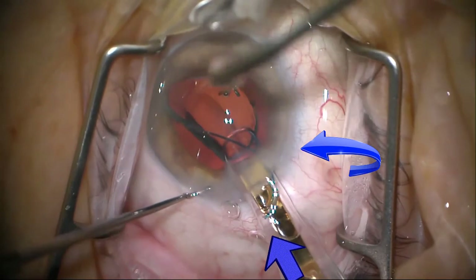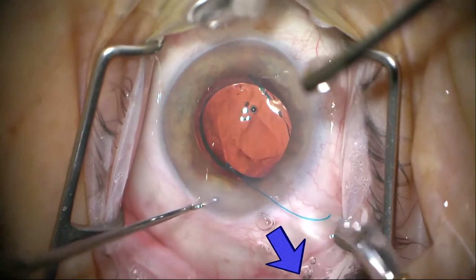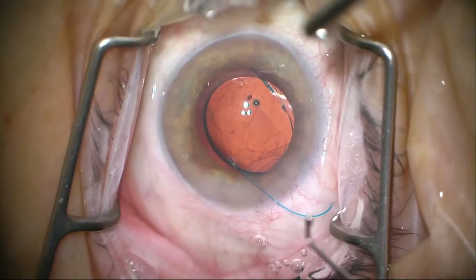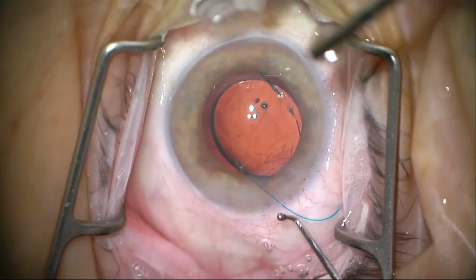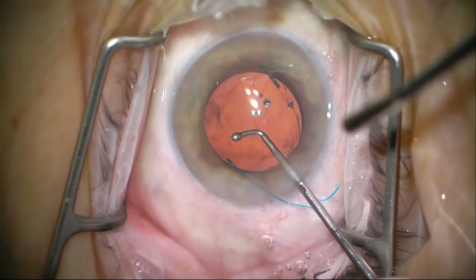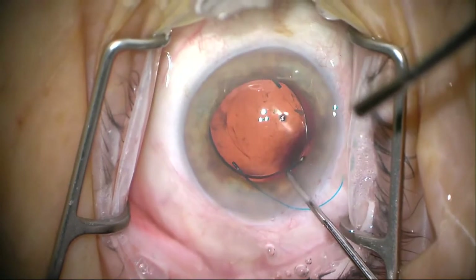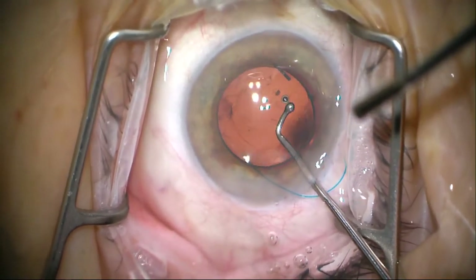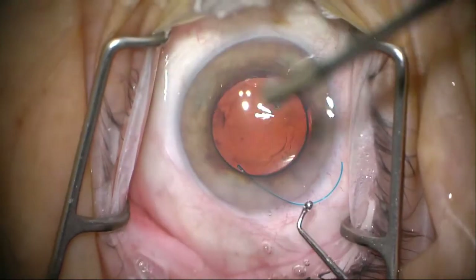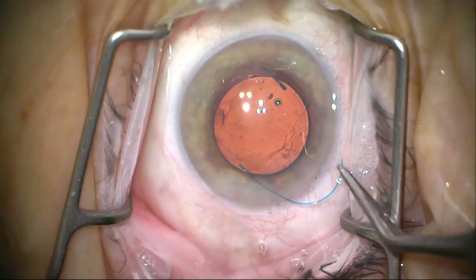The leading haptic is being held in place by the capsule and the iris. Then we untwist it — the whole optic is out — and we continue to twist so that the trailing haptic gets put into the proper configuration. What is absolutely crucial is that the lens haptics are in the sulcus. I'll use the Connor wand at this point to verify that the leading haptic is where I want it and get the optic sitting where it needs to be.